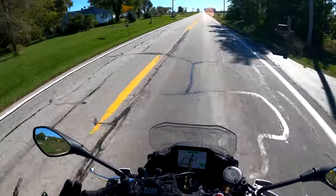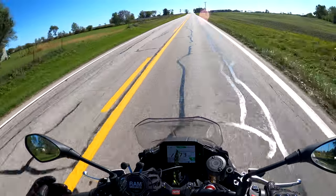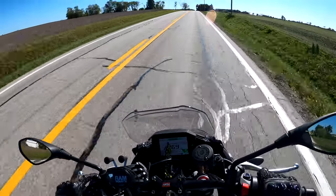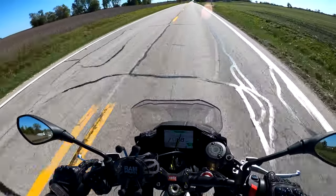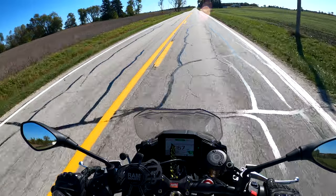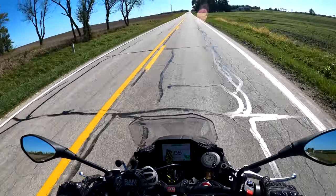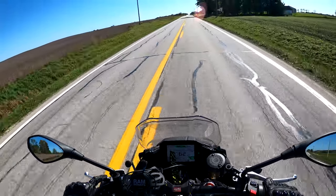I was always envious of my good friend Dave — who you may have seen in other videos — with his MT-10 ripping past me with that clutchless shifting. To be able to do it on this bike now — killer, man. I can't even explain to you how awesome and fun that is.